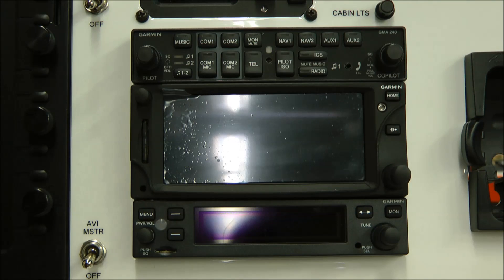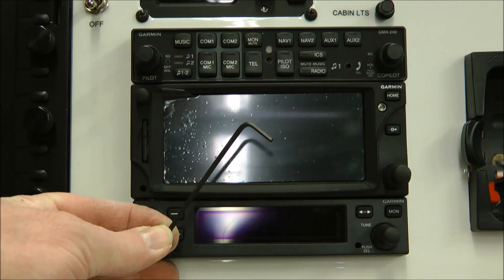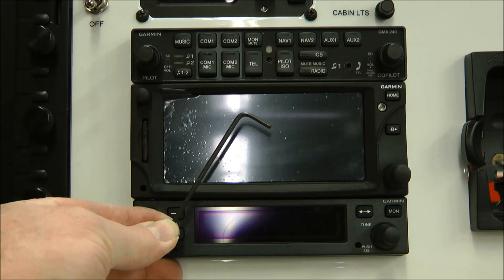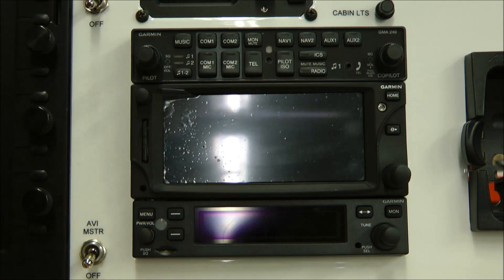One important thing you need to know is that the short end of this particular allen wrench will not work to remove the panels here — it's just too short. You need to use the long side.